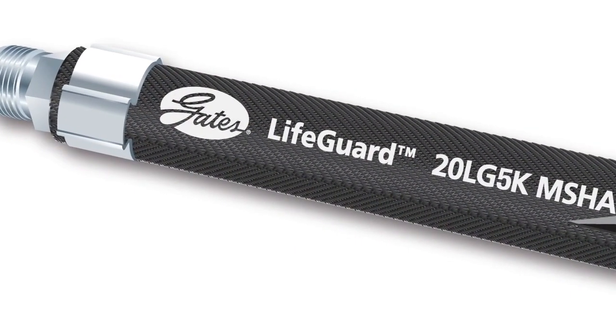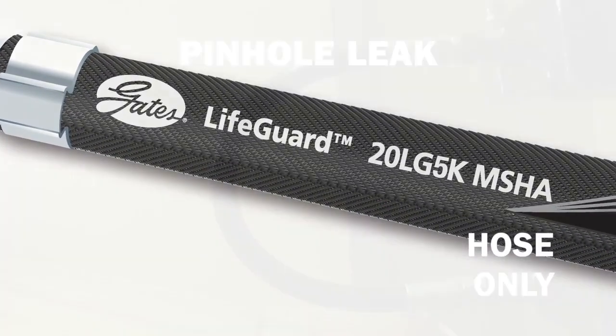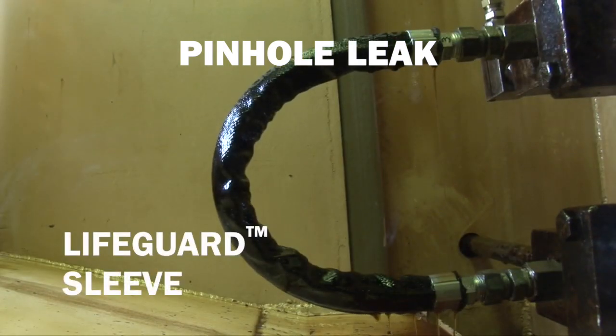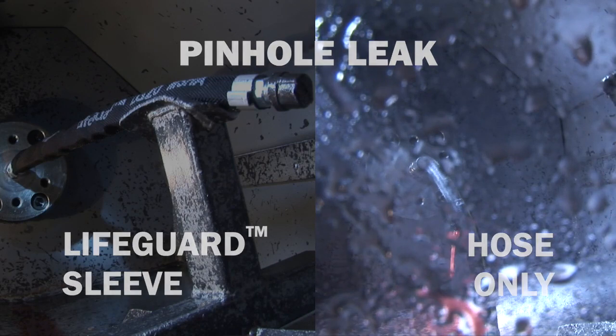The proper installation of the Gates Lifeguard sleeve is important because it allows the system to work as it was intended and still protect the operator in the event of pinhole leaks or catastrophic failure. The Gates Lifeguard sleeve is not intended for use as a backup for equipment operation.